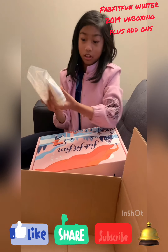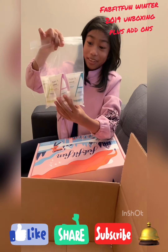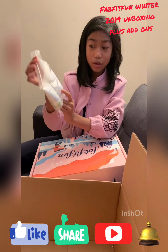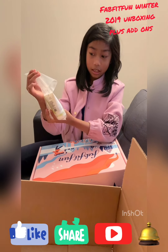Last thing here we got some deodorant. My mom already has one but she liked it, so I'm gonna unbox more — and it's Type A.